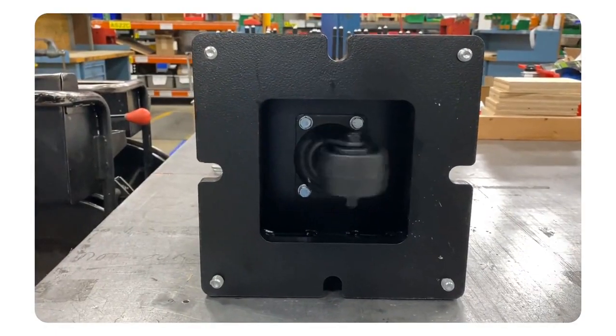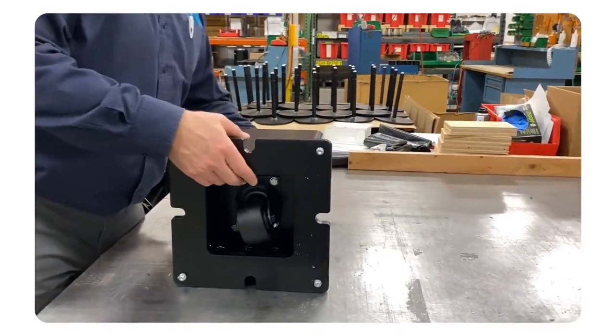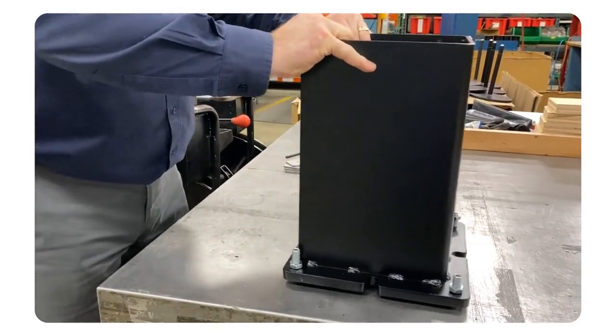The retraction mechanism varies based on post capacity — externally for the smallest capacity posts, internally for intermediate ones, and not available for the highest capacity. Additionally, casters are not offered for posts shorter than 18 inches.